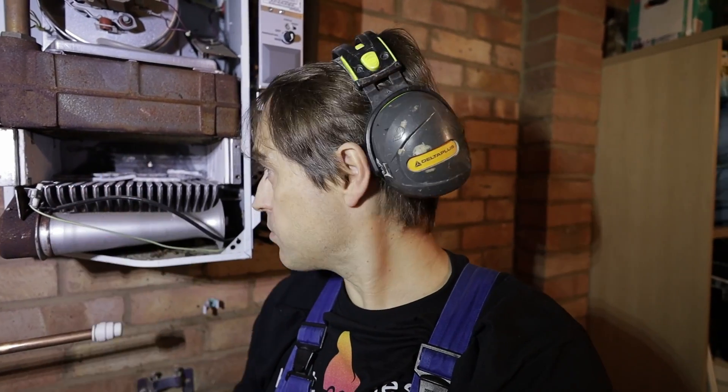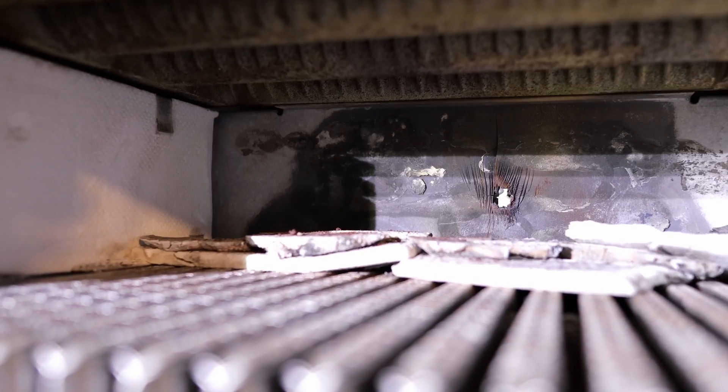Looks like it's time to change this boiler anyway because it burned through all the insulation in the combustion chamber and started burning through the outer case already. God knows how far away this boiler was from starting a fire.